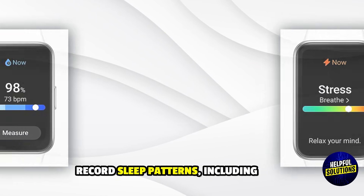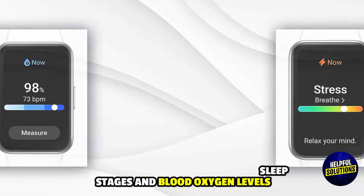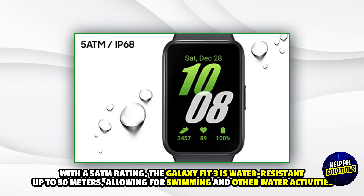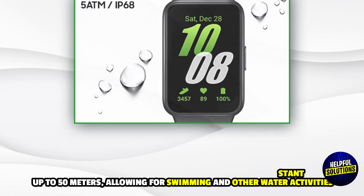2. Sleep monitoring: Record sleep patterns including sleep stages and blood oxygen levels. 3. Water resistance: With a 5 ATM rating, the Galaxy Fit 3 is water resistant up to 50 meters, allowing for swimming and other water activities.